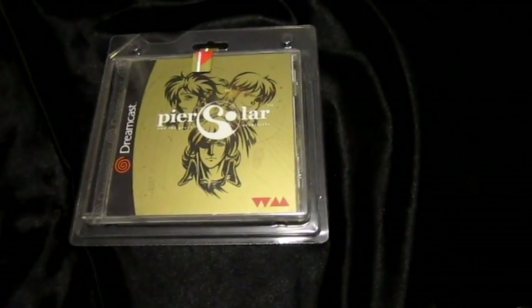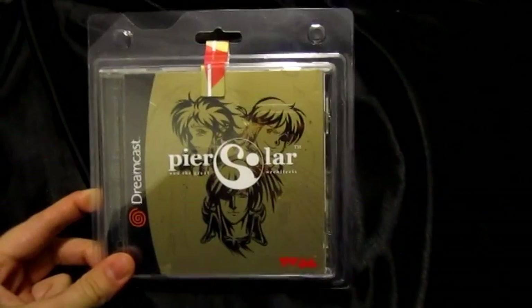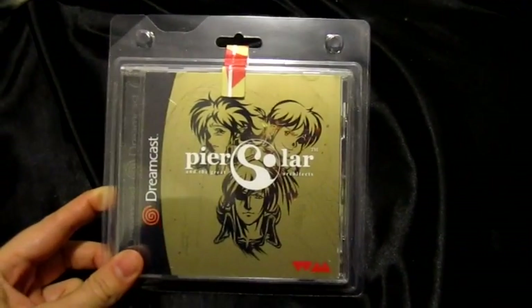What's up everybody, I hope you guys are having a good Christmas. I'm doing this unboxing video a bit late, but I was only able to get this yesterday. Long story.